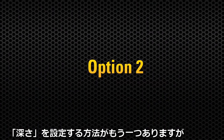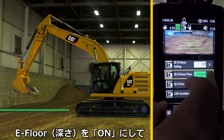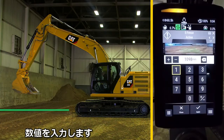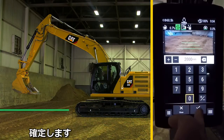An alternative way to set the eFloor is to input the actual numerical measurement. With eFloor activated, select the floor height button to input your value. Here we will change the defaulted value to a fixed 2000mm, then hit apply.